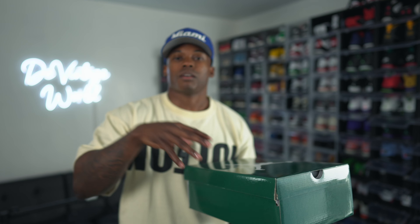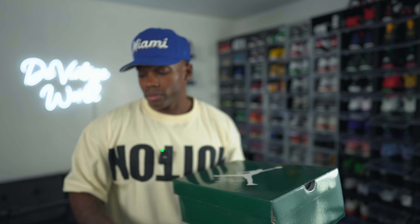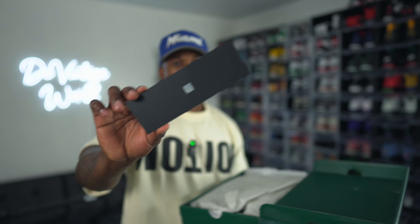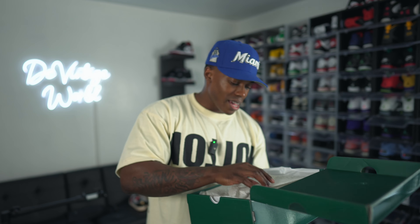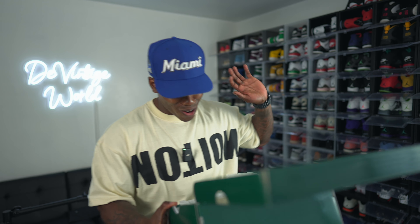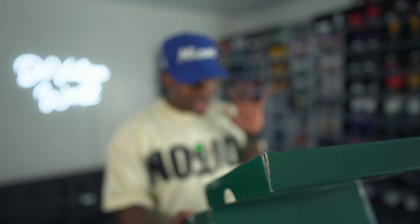Make sure you guys go join up on Whatnot - I will be live this week. If you go join me over on Whatnot and follow my page, you'll get notifications as soon as I go live. You're gonna see these joints on Whatnot as well.